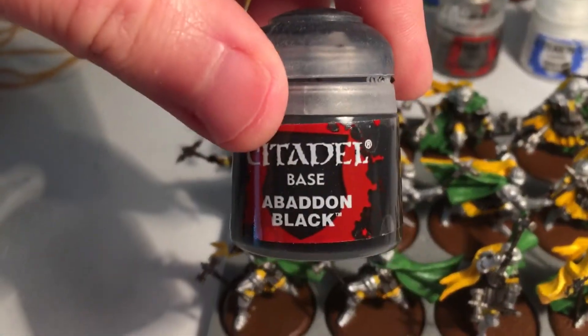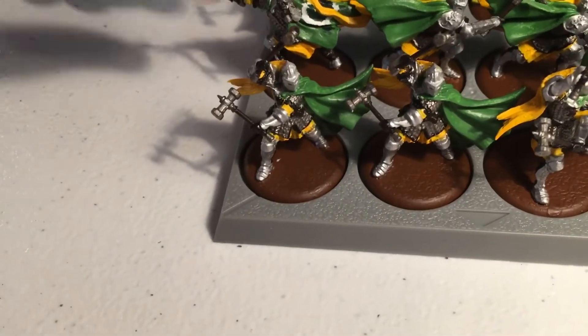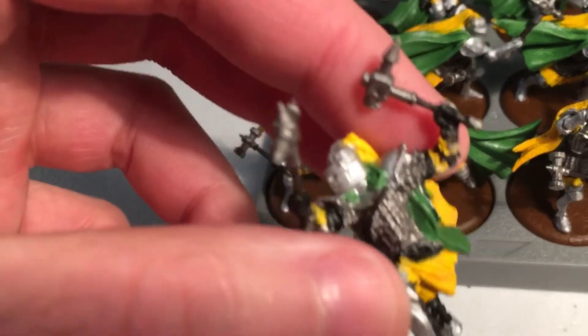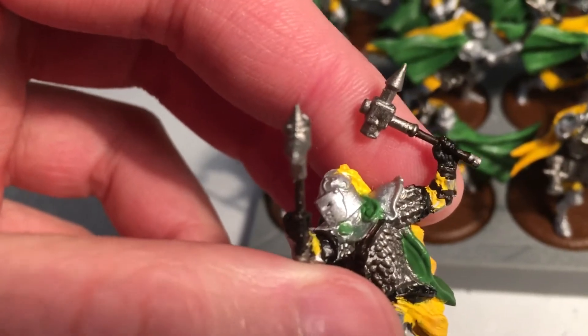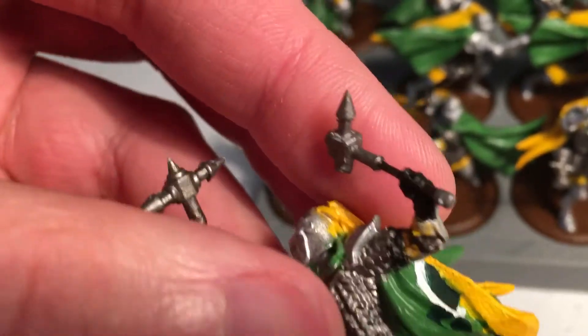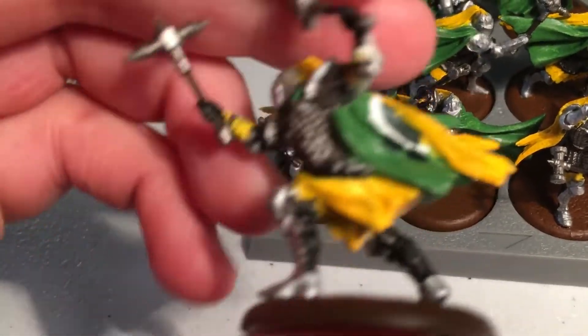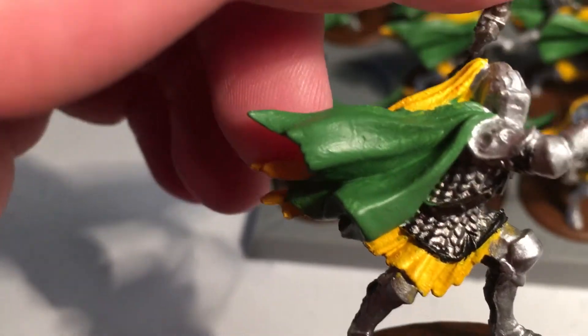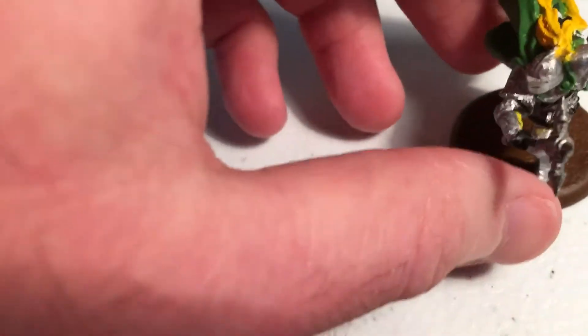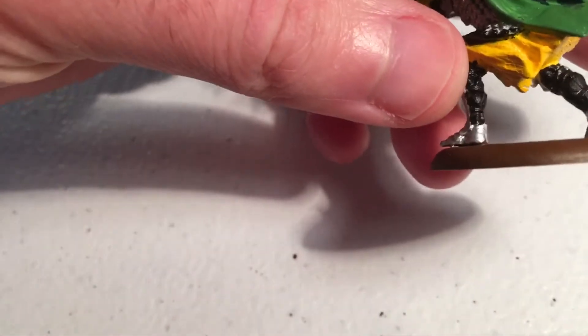Next we have Abaddon Black, which I used for the gloves, a little bit on the restraints, the metal trim on the arms, and the back of the boots.